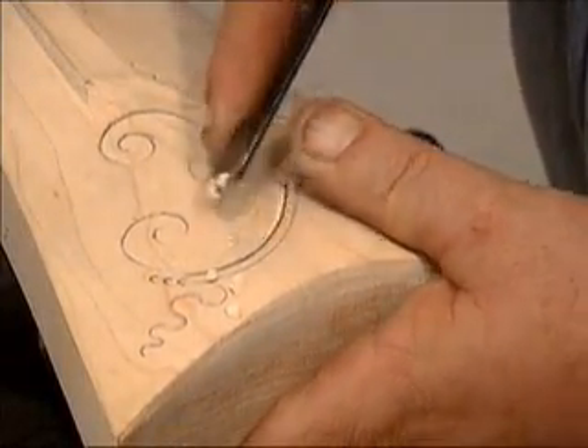Hello, my name is Jack Brooks, and I'm a maker of contemporary American long rifles. In this presentation, we're going to examine the basic tools and techniques of traditional Kentucky rifle carving.